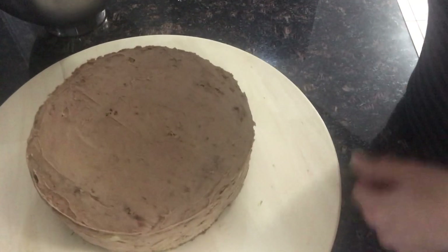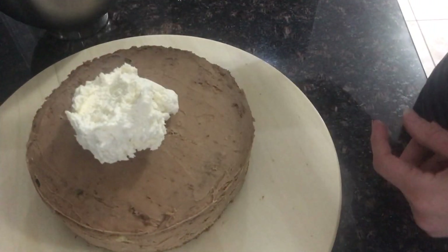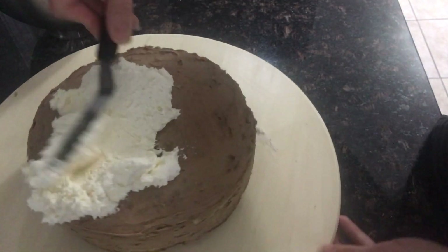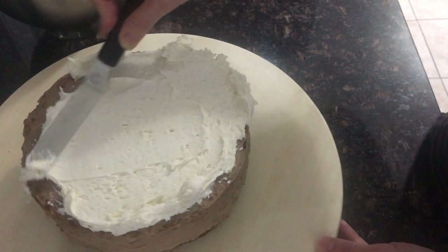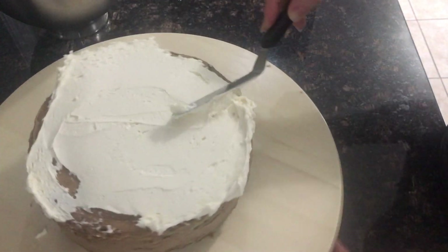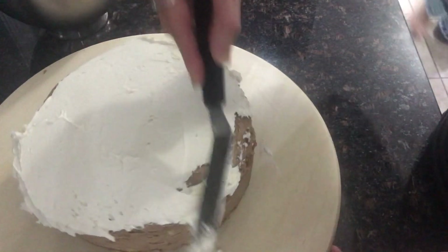After I put one layer I put it in the fridge. I make a homemade icing from butter and sugar, and I will put the second coat and smooth it as much as I can.